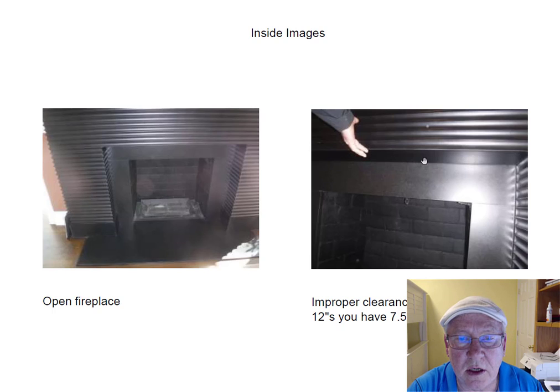The surround here is out of code. You have seven and a half inches from the top of the fireplace to the nearest wood surface, and you actually need 12 inches. That's code required. Otherwise it could overheat on you. So that's something you need to think about.